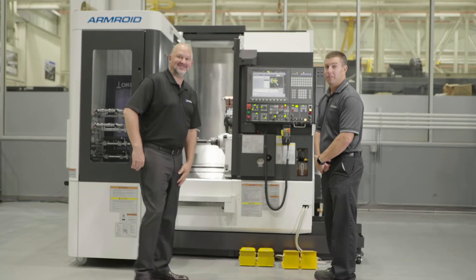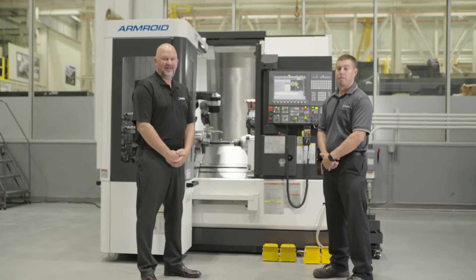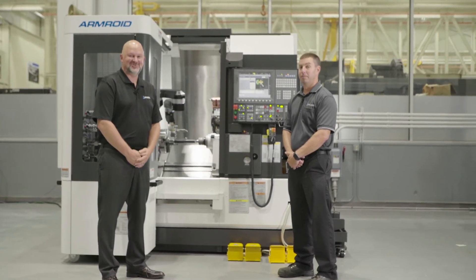We appreciate you taking the time to join us for this overview of the Armroid, and we look forward to our next video. Thanks for joining us.